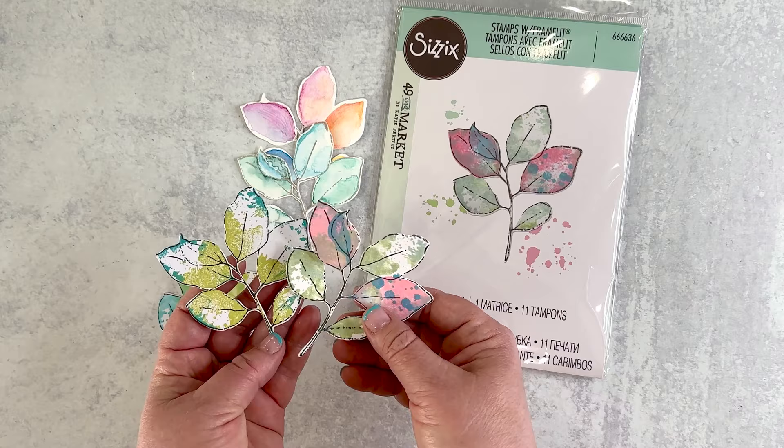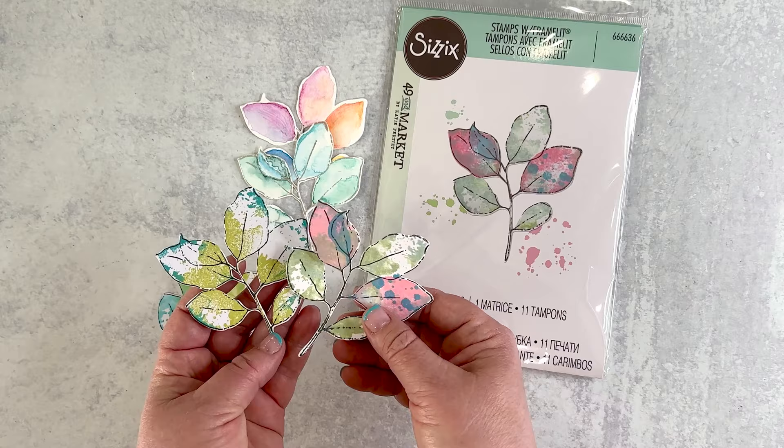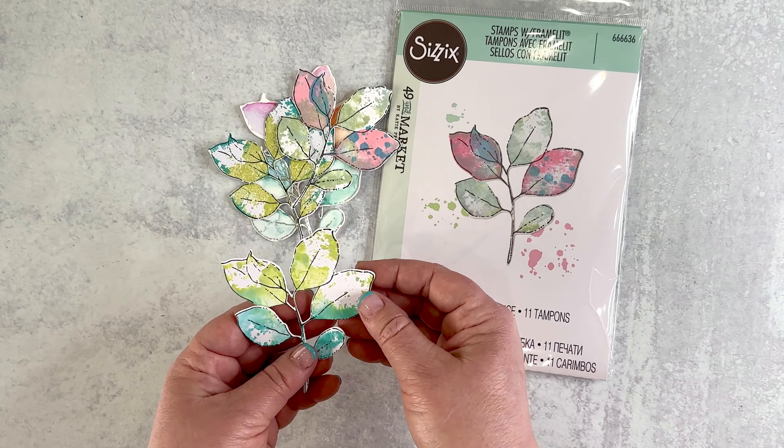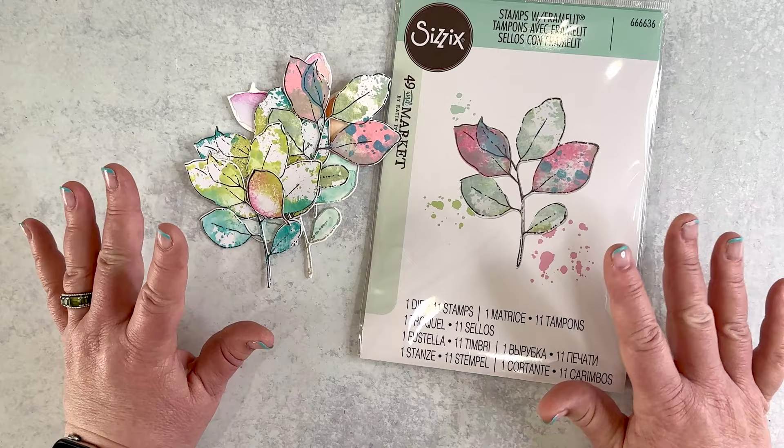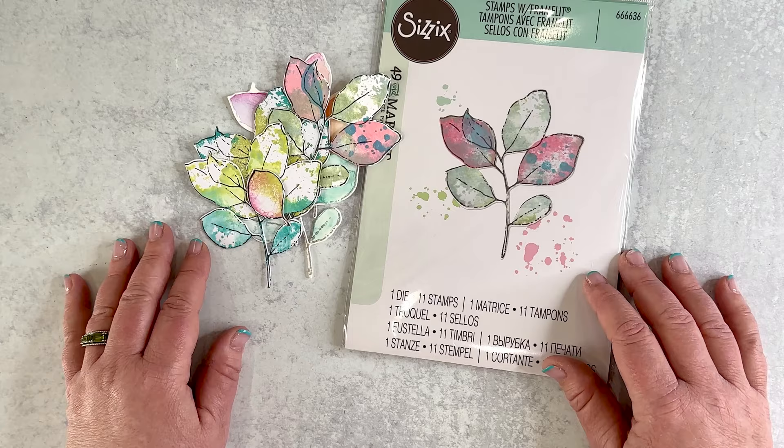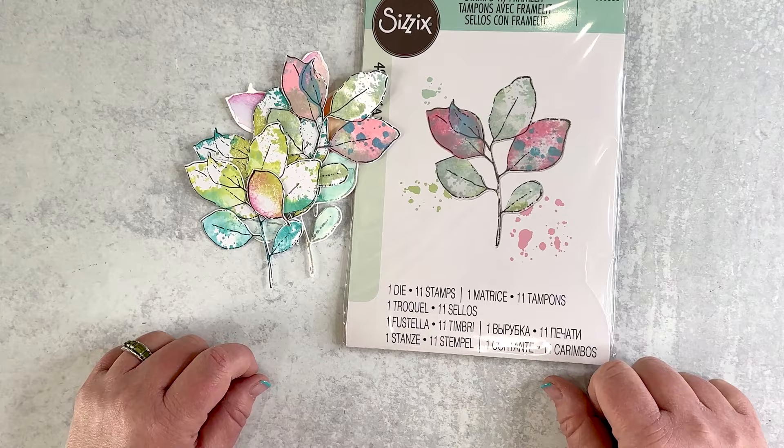Here you can see the variety of the stamps and the effects that you can create. I used a lot of the spritzing technique where you ink the stamp, spritz it, and then stamp it. And this one I hand drew the leaf over the piece. So many different things you can do here. Look forward to future videos showing different techniques and projects. I will be focusing on just one pack in future videos, but I wanted to show you this whole release. That was the Pencil Line Leaves.